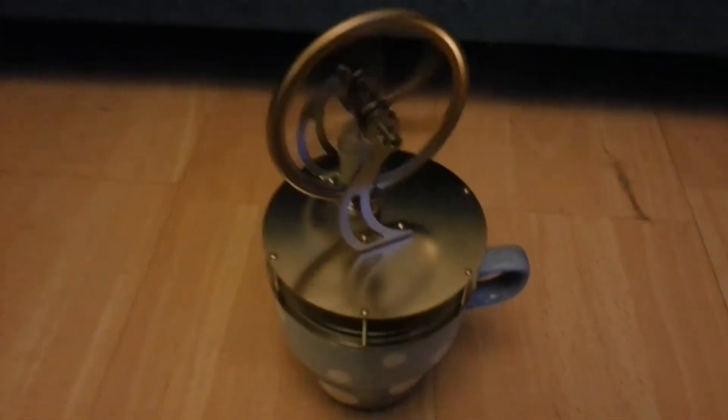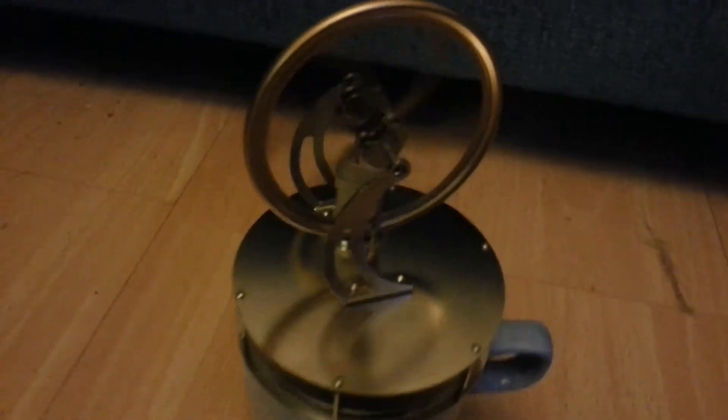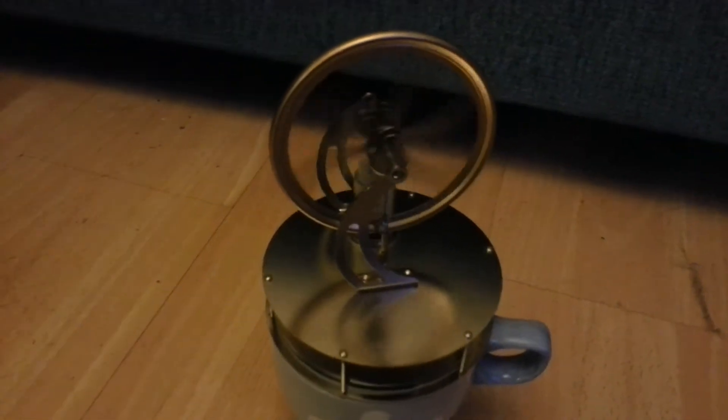This is now running at pretty much full speed, and hopefully you can see this bit going up and down. This will continue for about 30 to 40 minutes, gradually just getting a little bit slower as the water cools down.